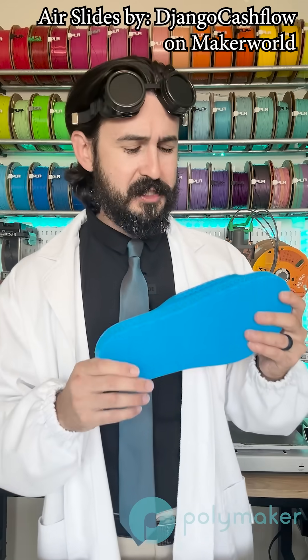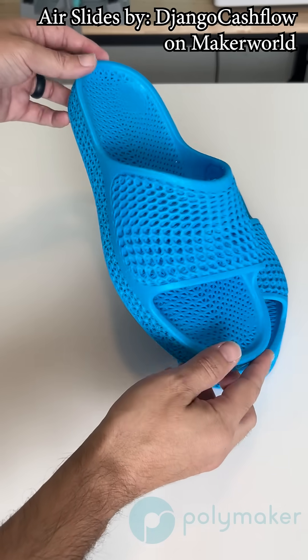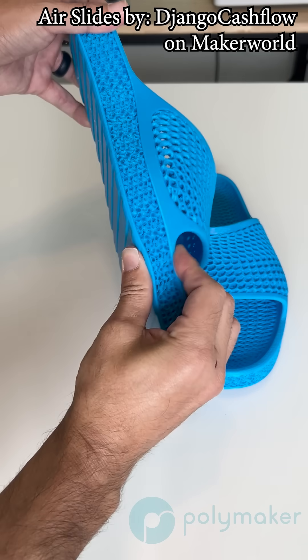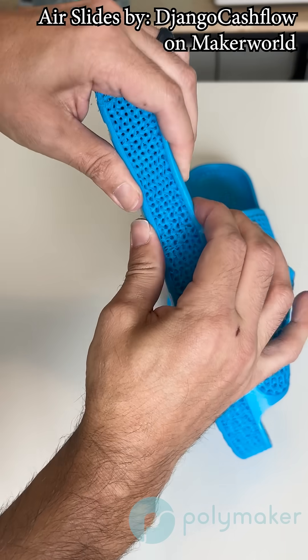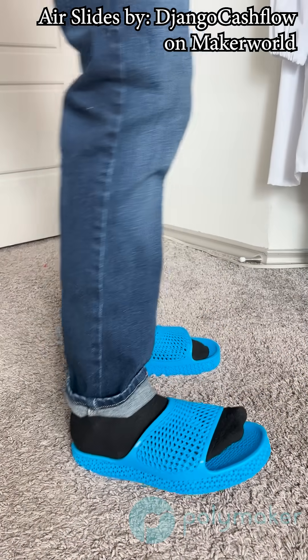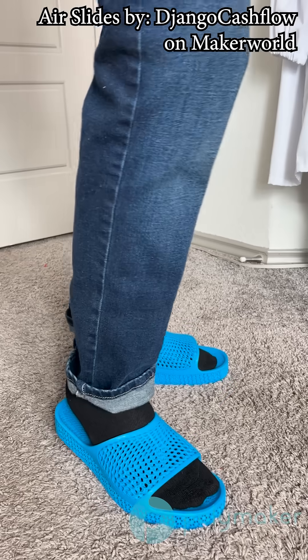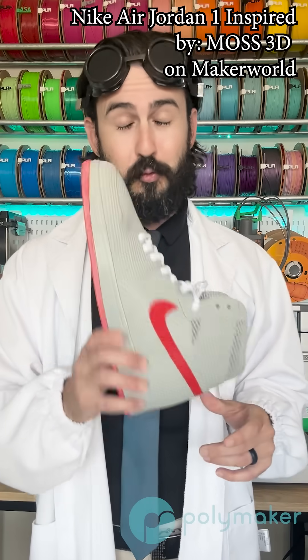First up, I wanted to test out printing some slides. These are air slides designed by Jajango Cashflow on Maker World. What's really cool about these is the sole is made out of what looks to be like a gyroid-like infill, and they're really cushioned and really comfortable. I printed these in our TPU 95, though I think they would have been even more comfortable if I printed them in our TPU 90.